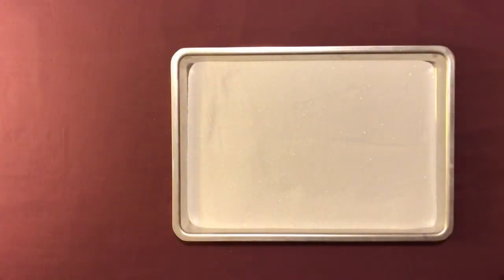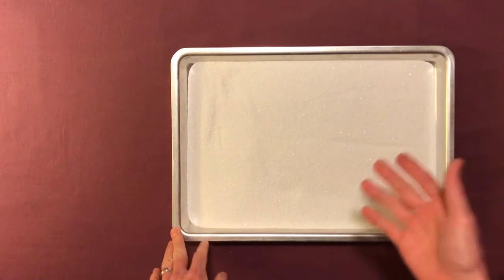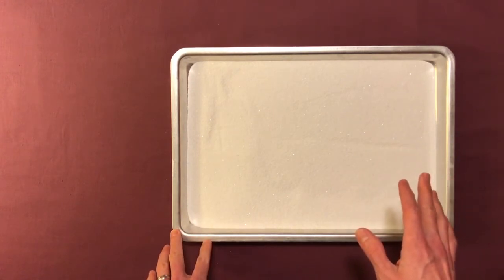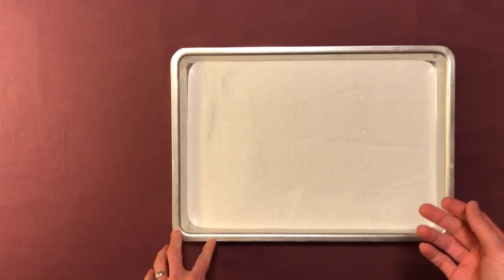A fun way to help a child practice writing is by writing in sand. What I have here is just some ordinary sand in a tray. If you don't have sand, you could use other materials like salt or flour, or you could do this outside just by writing in the dirt.